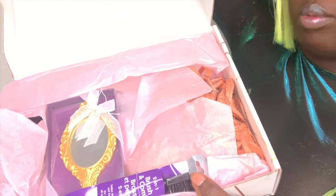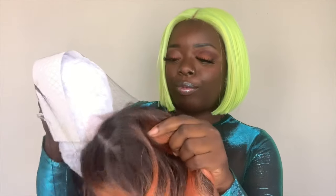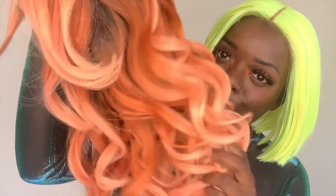When you open the packaging you'll see a mirror and a brush for your edges which has hard bristles — really great because I've been needing one of those. This color is gorgeous: it has a dark root at the top, pumpkin spice orange, and then it blends into a really nice peach color. The cap construction is a little different — the two combs are actually in the center of the head with a comb in the back and adjustable straps. The cap is very stretchy and roomy with a lot of parting space: 13 by 7 versus your normal 13 by 6 or 13 by 4. The hairline is pretty good but it does need some tweezing.